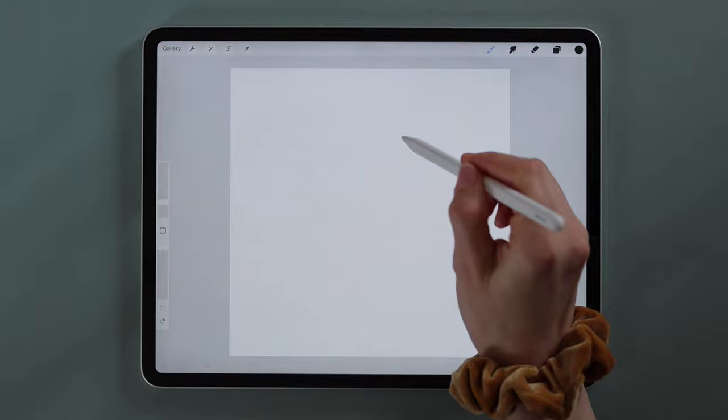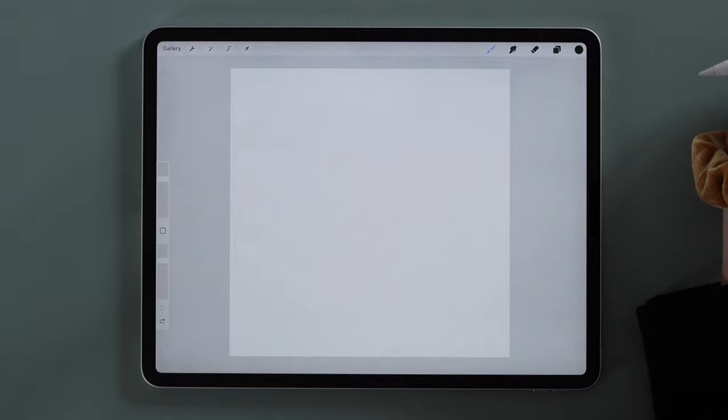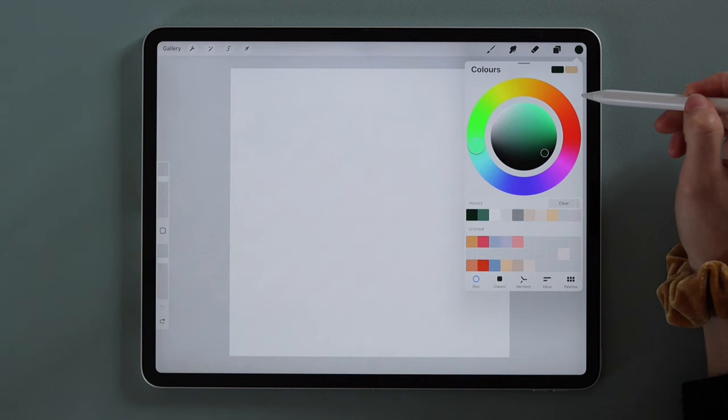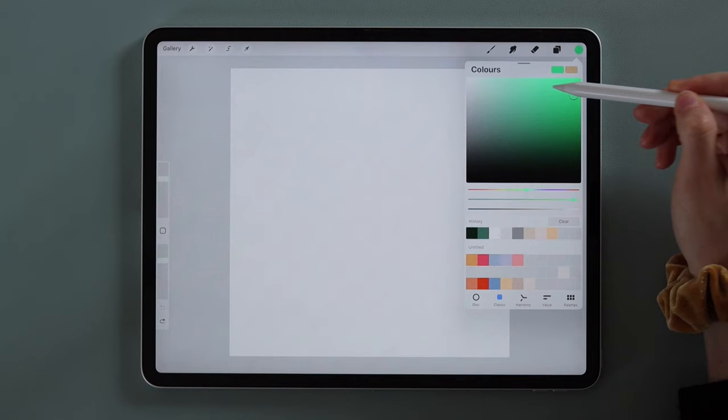Every brush can be changed in size and in opacity — the lower the opacity, the more transparent the brush strokes. You can also change the color of the lines. On the right-hand side you can see the active color; by clicking you open the color wheel. I prefer the classic view where the color gets more saturated when you slide to the right and more muted to the left. To darken the value go downwards, and to lighten go upward.